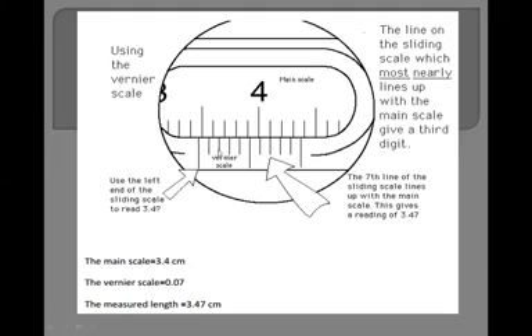Which vernier division is coinciding? Counting the divisions: 1, 2, 3, 4, 5, 6, 7 — the seventh division is coinciding with a line on the main scale. We multiply 7 by the least count, giving 0.07 cm. Adding 3.4 cm plus 0.07 cm gives a total reading of 3.47 cm.